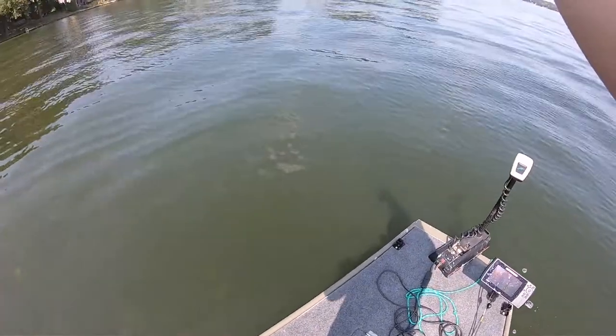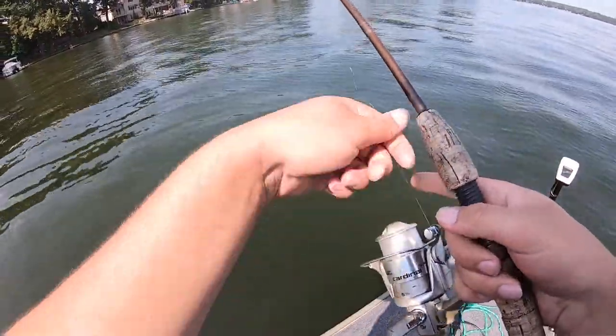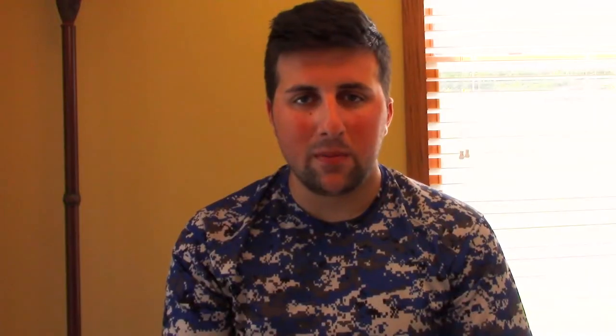What I do is throw this lure out in any fish-holding part of the water and just let it sink naturally with the weight in the jig. You don't need to add any extra weights, split shots, or anything like that. The most important part is to not use any snap swivels — the fish do not like snap swivels.